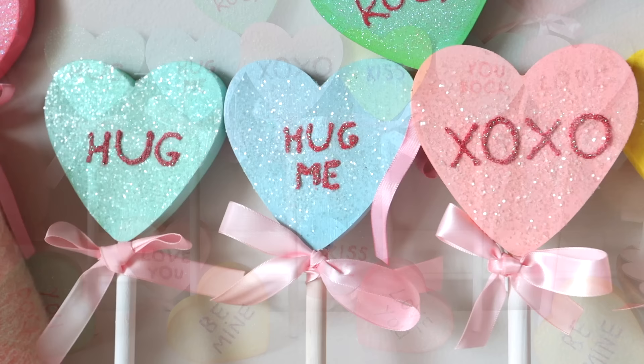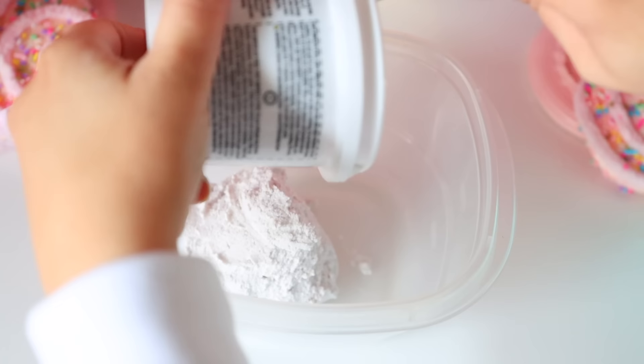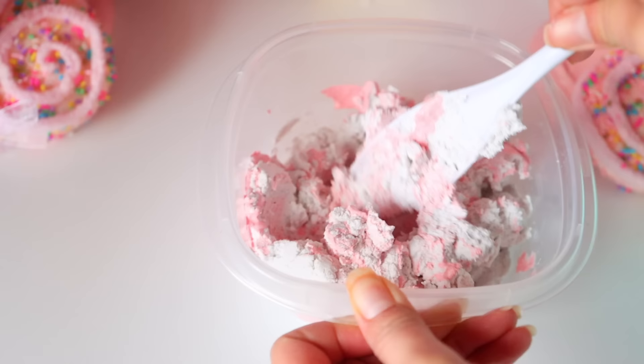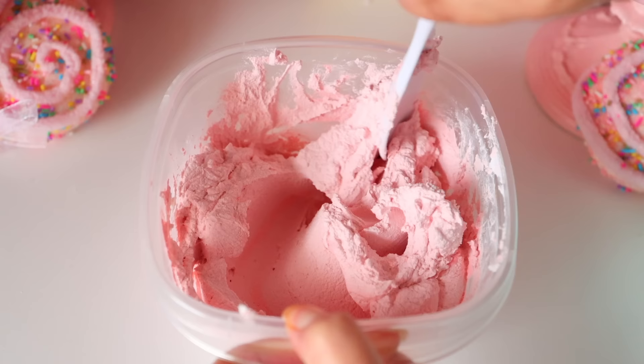For our next project, I'm going to be using some lightweight spackle from Dollar Tree. Pour this inside of a container you don't plan on using with food — I'm using a Betty Crocker container from Dollar Tree. Pour some paint inside of the spackle and mix it together until you get your desired color. I'm using Apple Barrel paint in Cameo Pink, from Walmart for around 60 cents.